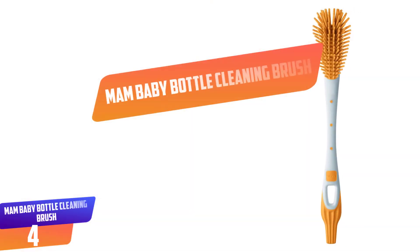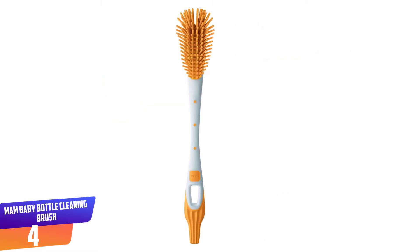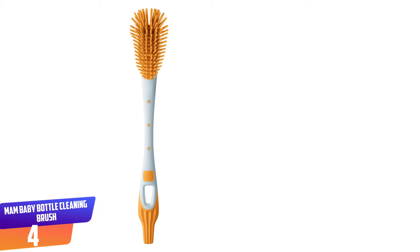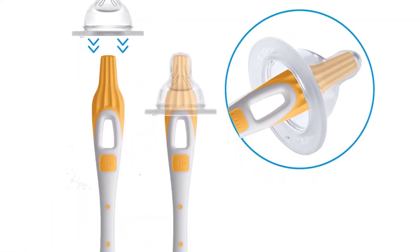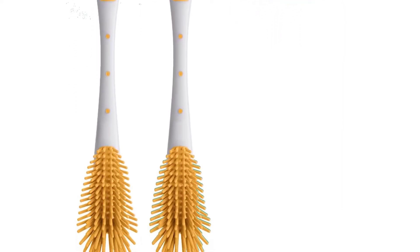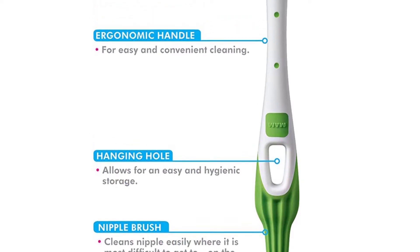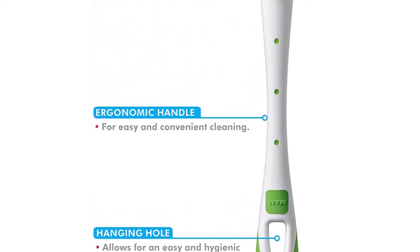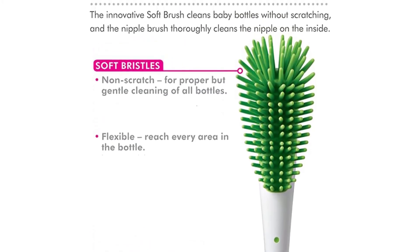Number 4: MAM Baby Bottle Cleaning Brush. Unlike traditional bottle brushes, this one has soft, BPA-free silicone bristles that won't risk scratching anything up. On the opposite end of the brush, there is a grooved tip that's made to easily clean the inside of rubber nipples, and works specifically well with MAM brand nipples. The handle also has a hole cut into it so you can easily hang it on a hook to dry until you need to use it again.